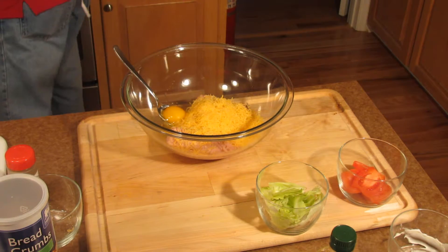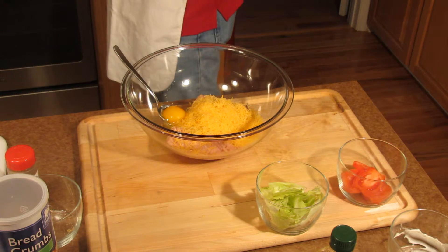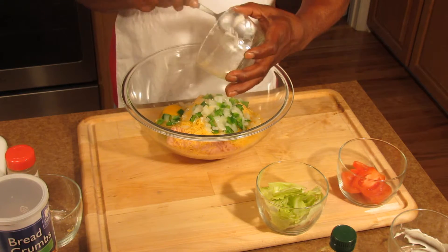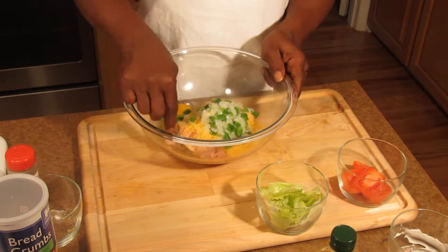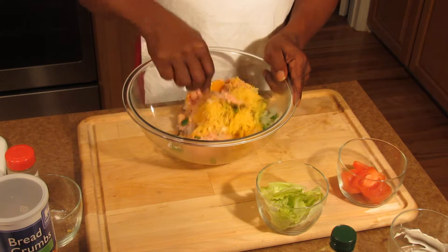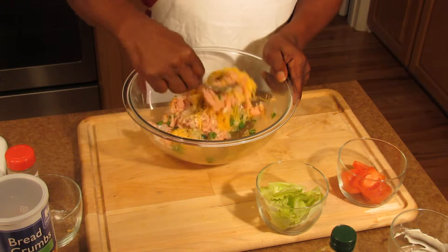We already used our olive oil in our onions. The onions are going to be in the microwave for one minute, then you take them out and stick them in. That just softens up your onions. Now with your onions in there, you mix all this together and then you make your burgers.